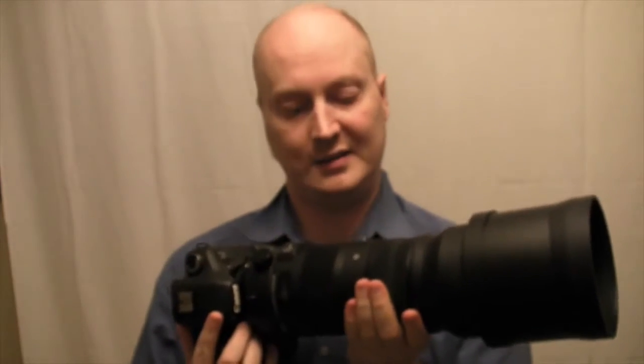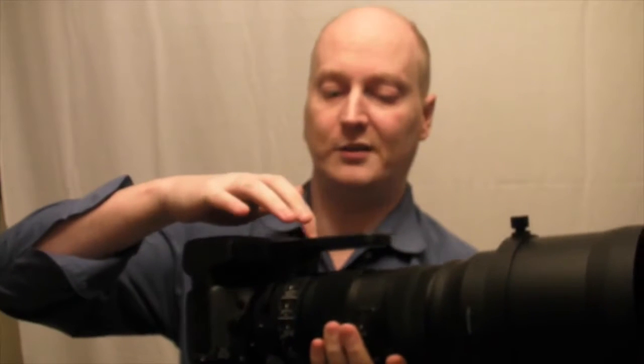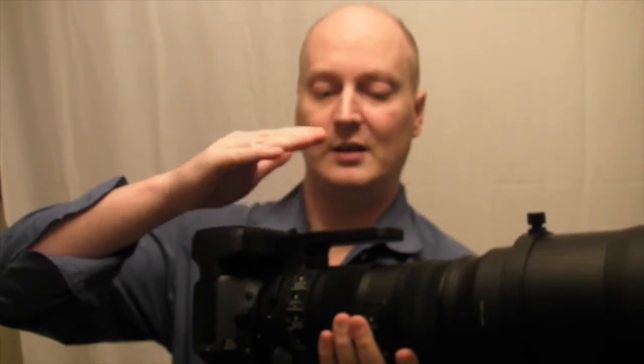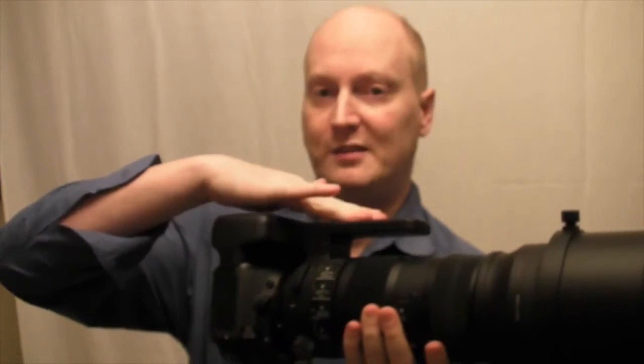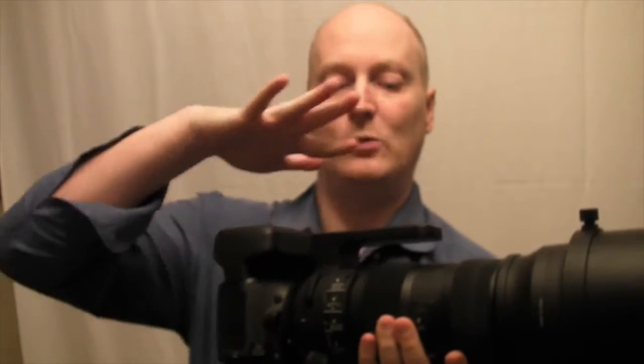My advice for using this lens, because it's such a big lens, is to get some sort of specialist strap where you can strap at two points on the lens — either on the mount itself.